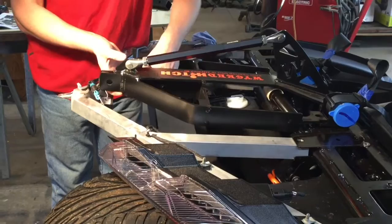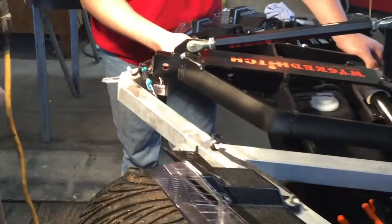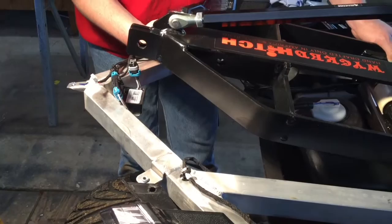This may be something we change in manufacturing, but if you look back here on the back, that brand-new surprise module, whatever it is, is right in the way of the receiver. So we are going to have to adjust that.